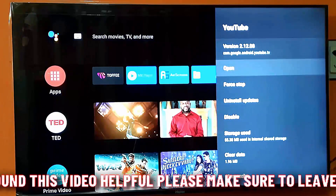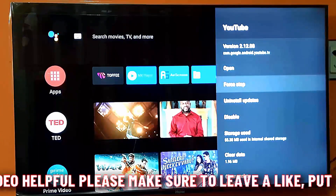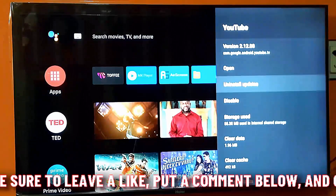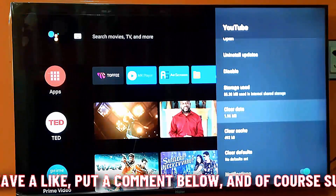Select YouTube and tap on Force Stop, then tap OK. After that, move back and open Clear Data, then select OK.